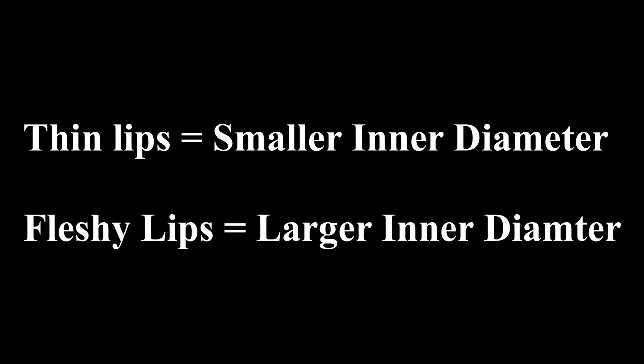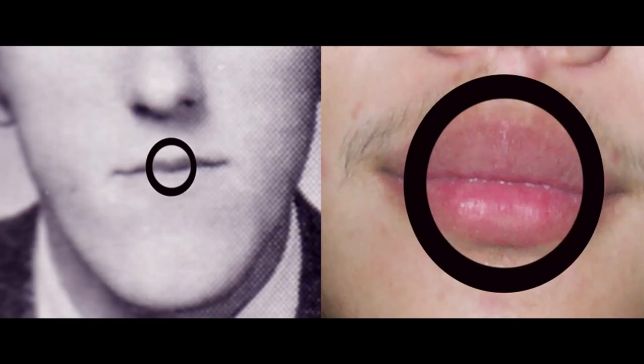So, the basic rule becomes: thin lips, smaller inner diameter; fleshy lips, larger inner diameter. A smaller inner diameter for a thin lip player exposes less surface area, which offers support to the thin lip player while still allowing for plenty of vibration. On the other hand, thicker lips benefit from having more exposed surface area to free the lips to vibrate, and they have enough inherent tensile strength to hold together inside a larger area.